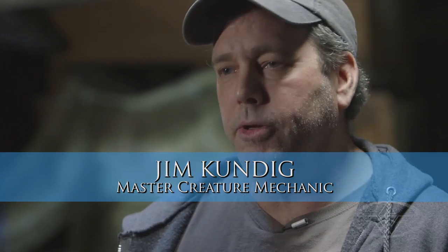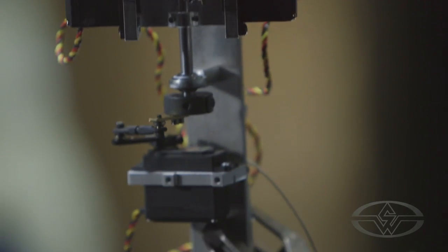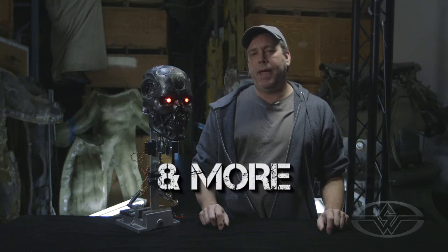Hi, my name is Jim Kendig with the Stan Winston School of Character Arts. Hope you can join me for my live web course: three axis robotic mechanisms — necks, torsos, and more.